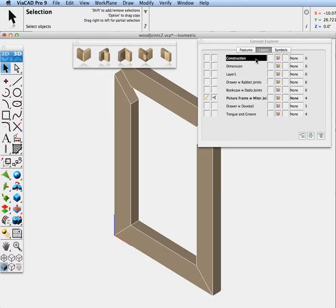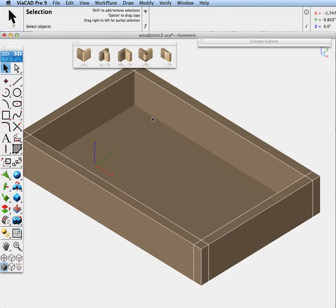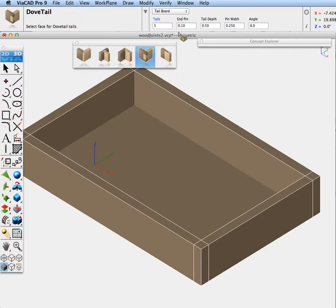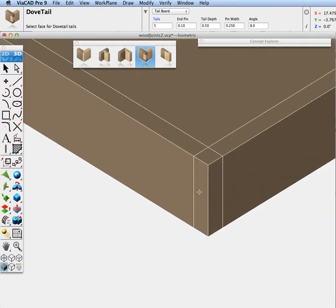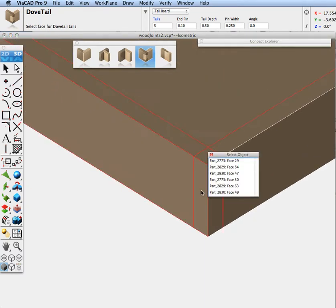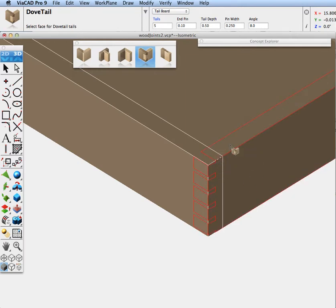Go to Concept Explorer — this time we're going to do a dovetail. Isolate our drawer. With the dovetail, you're going to have a tail board and a pin board. Let's specify our parameters, then select the face — the end of the piece of stock of wood — that we're going to have our tail board on. Pick that face and apply everything to it.